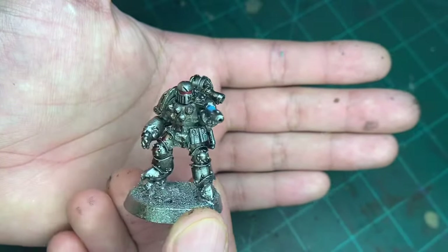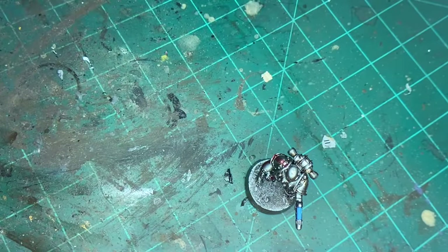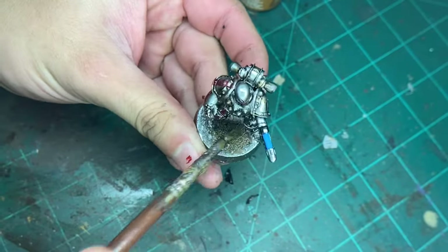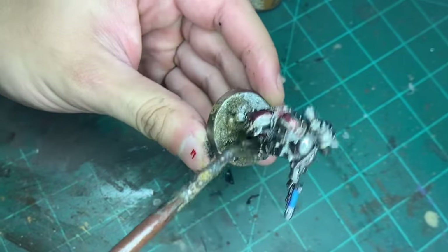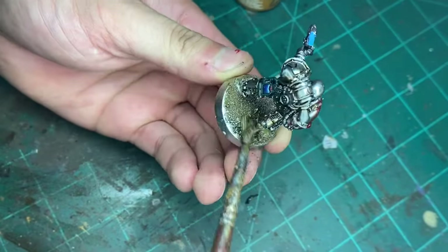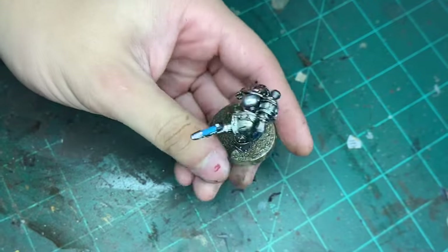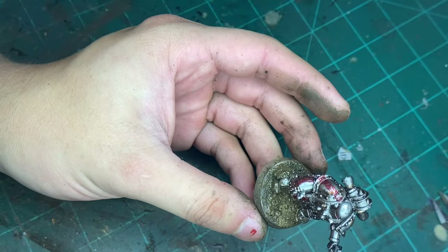And here we are. That's pretty much it for painting. So the last thing to do really is the base. And I'm going to paint the base with these awesome paints.